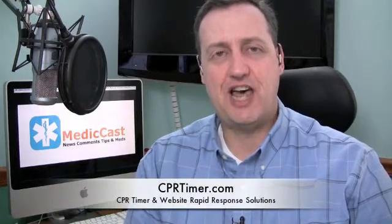You might want to check it out. CPRtimer.com will take you to the site, and it might be the perfect addition to either your personal or your service's EMS bag. You can find more information and other episodes of the MedicCast TV Weekly Commentary over at MedicCast.tv. If you'd like to get in touch with comments or suggestions for future episodes, you can reach me at PodMedic at Mac.com or leave a comment on any of the episode links on the website. I'm Jamie Davis, the PodMedic. Be back soon. Don't forget — scene safety, BSI.